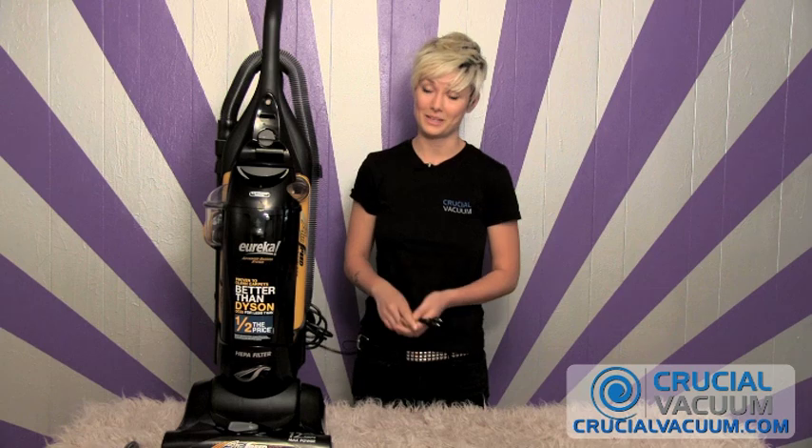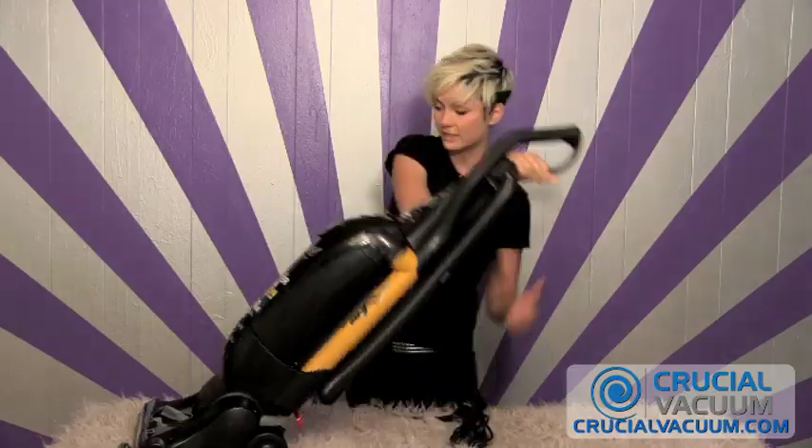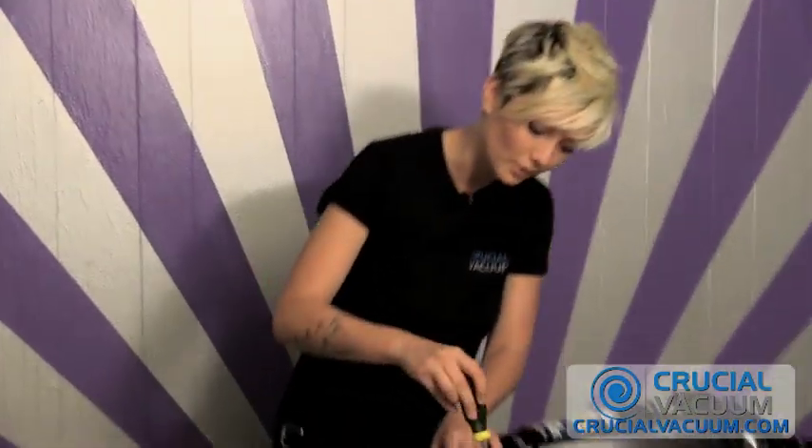So the first thing you want to make sure is your vacuum is unplugged. The next thing, I'm going to pull this lever down, slide this down, and we're going to be removing the top plate with a Phillips head screwdriver, only four little screws.